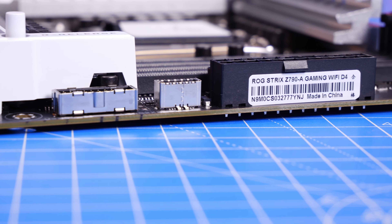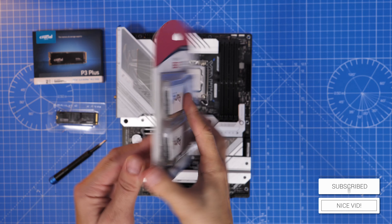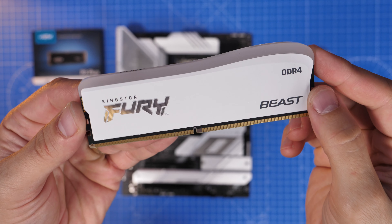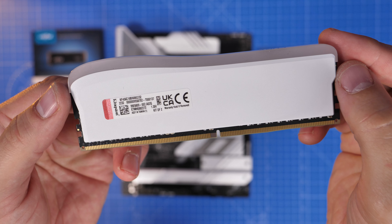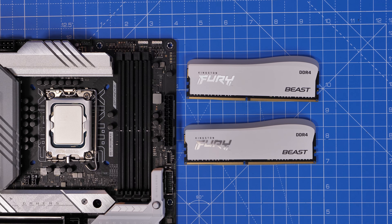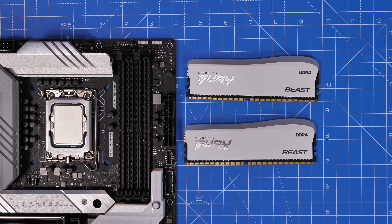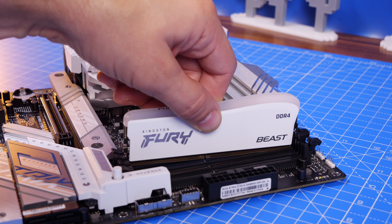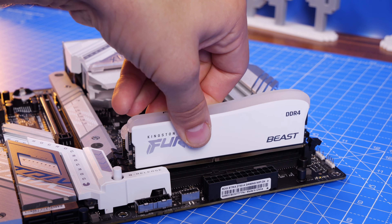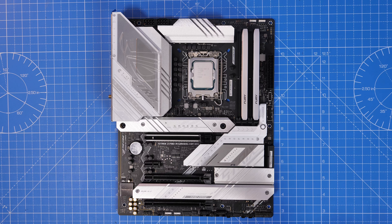One key tip: make sure you get the right RAM before you buy your motherboard. I'm using Kingston Fury Beast RAM with glorious RGB lighting — 32 gigabytes of DDR4 — which you can sync with the motherboard software. If you're installing two sticks, just put them in slots A2 and B2. I'm also using an NZXT Kraken Z73 cooler. I've done a full guide on the case installation linked in the description. This board has multiple M.2 ports under the heat shields.